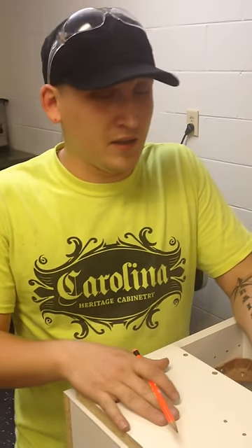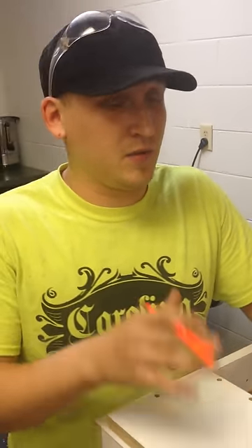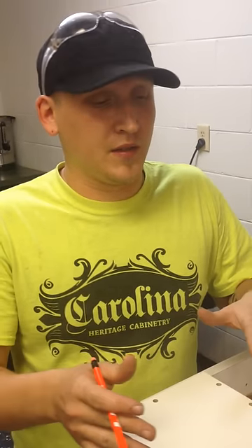Hey, I'm Bruce from Carolina Heritage Final Assembly. I'm going to show you how to put these locks in that we sent to you.